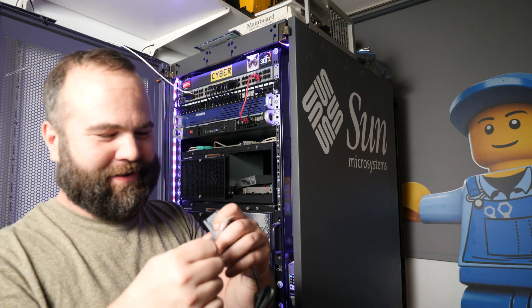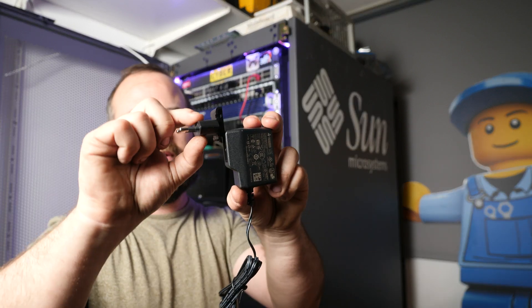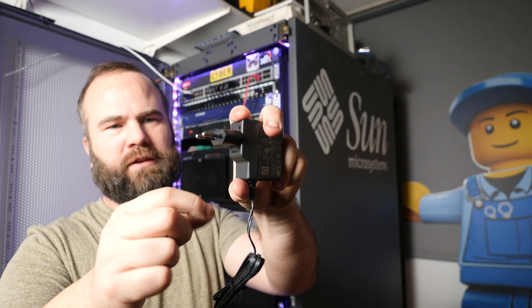Kids, don't eat plastic — it's not good for your health. So this is the power supply, let's put the pins in.